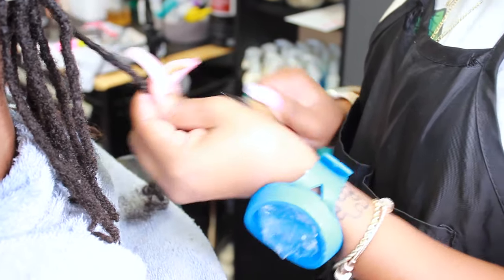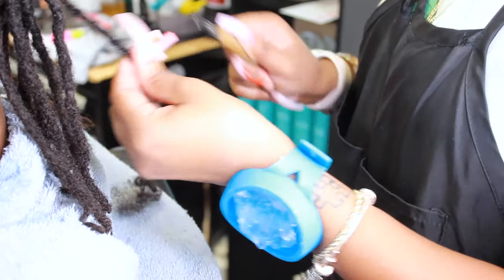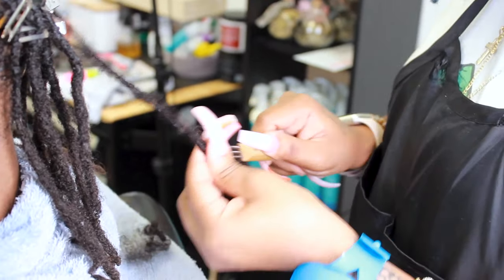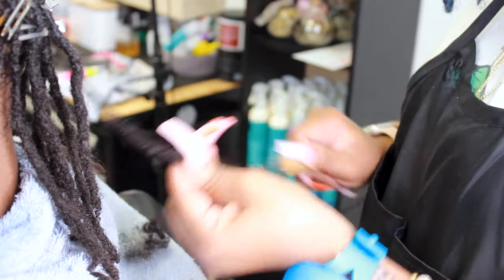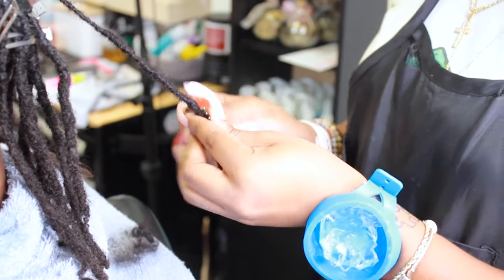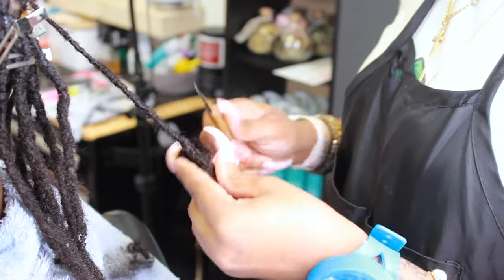You have to crochet needle it. You can't just twist it because if you just twist it, it will end up coming out later on. So you really want to firmly crochet needle it. If you don't have a crochet needle, it's easy to get. One of my best buddies has a website called greatlocks.com — that's where I got mine from.